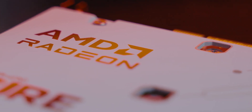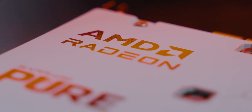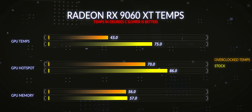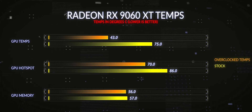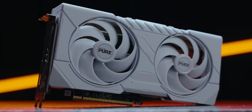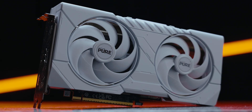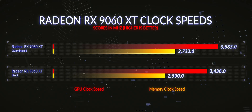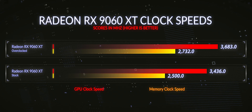With the fans maxed out — and they're quite small but not loud at all — we did improve cooling performance quite substantially. When overclocked, the GPU temperature maxed out at 43°C and the hotspot at 70°C, giving around 25% lower temperatures than stock. The card responded to core frequency, fans, power limit, and memory frequency. We saw a maximum GPU boost frequency of 3683 MHz on the core and 2732 MHz on the memory — a decent improvement in both clocks.